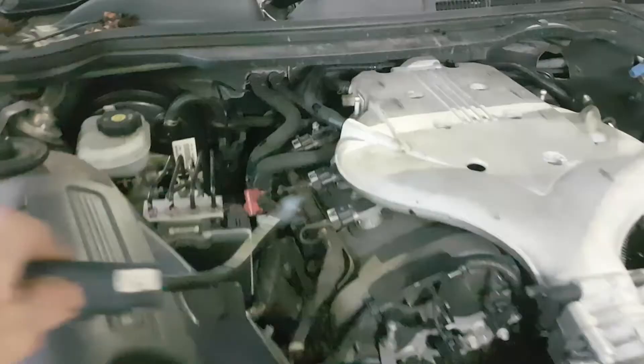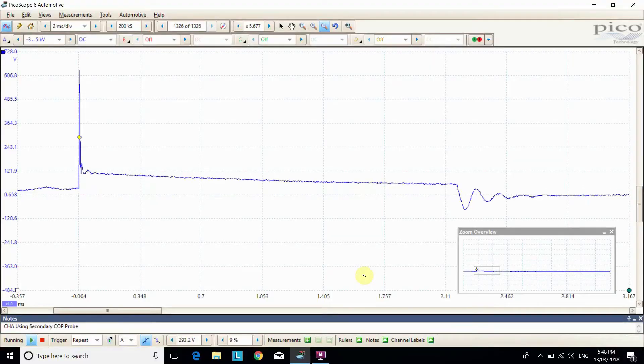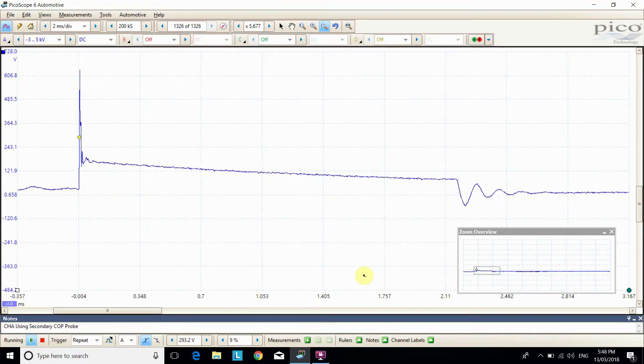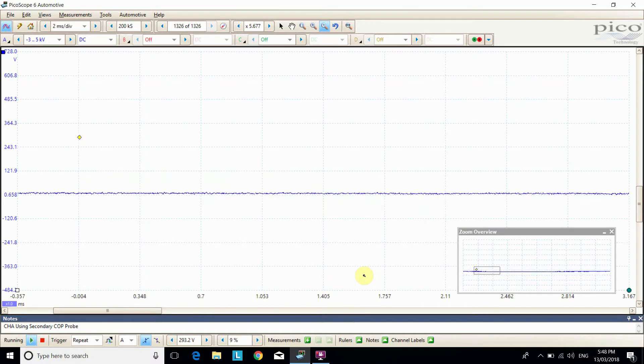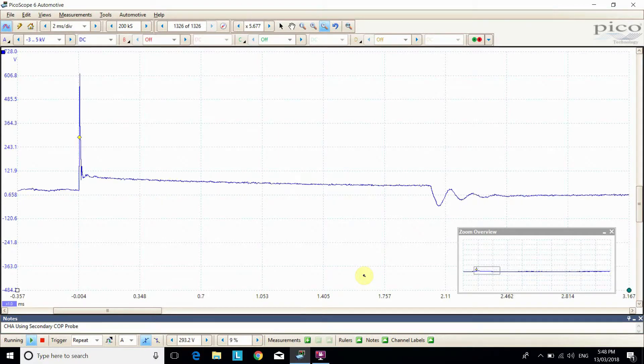So if I come down onto it — okay, I'm on there and I'm picking up a trace for that one. What we're most concerned with is the burn time. You'll see it's coming in and out — that's just because we've got a fairly well-shielded coil. But I can see that's a very nice burn time. Now if I go over to the next one.